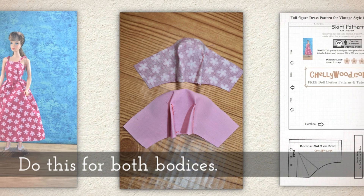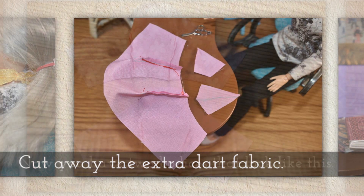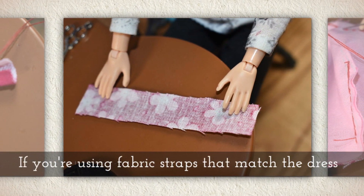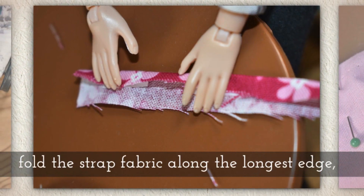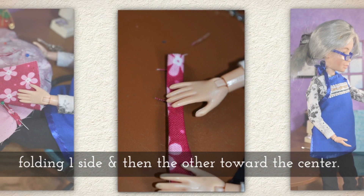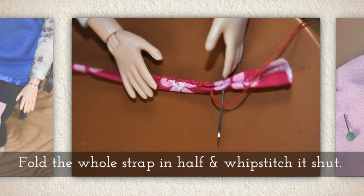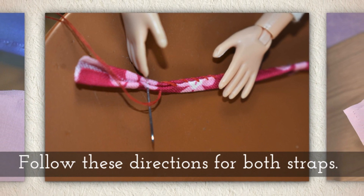Do this for both bodices. Cut away any extra dart fabric that you don't need. Now you have two bodices that look like this. If you're using the fabric straps that match the dress like I am, you'll want to fold the strap fabric along the longest edge, folding one side and then the other toward the center of the strap. Fold the whole strap in half and whip stitch it shut. Follow these directions for both of your straps.